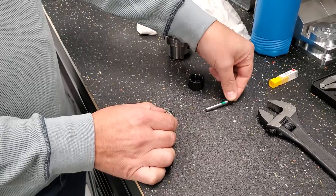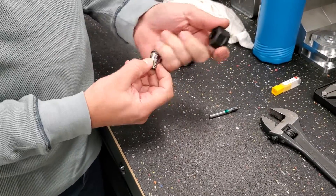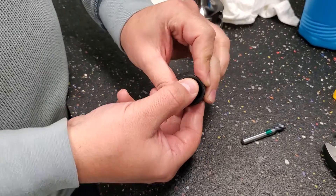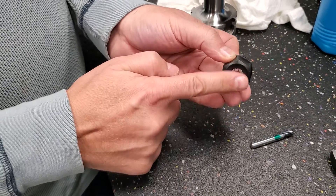Now you can take it apart. First, make sure the collet is still clean and free of grease and oil. You load the collet into the nut at an angle first, and then you snap it in. Watch that the collet is flush with the nut — that is important.